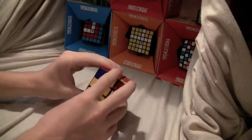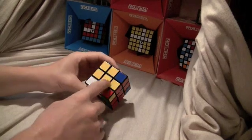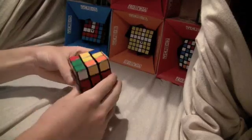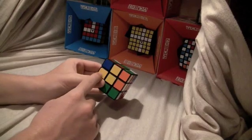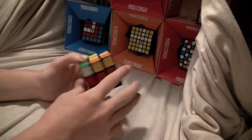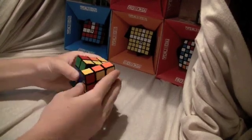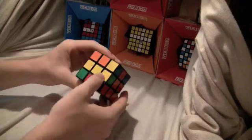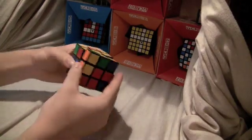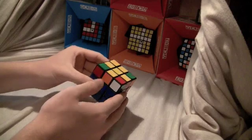Now the last thing is completing the cross. If you don't have a complete cross yet, I'll show you. With this, you put the L to the top left, and then you do: front, right, up, right inverted, up inverted, front inverted. Then for the cross bar: front, right, up, right inverted, up inverted, front inverted.